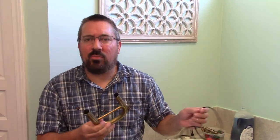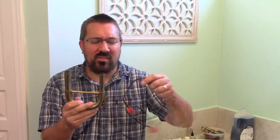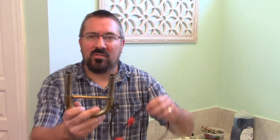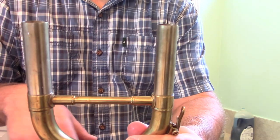When doing snaking through conical bore instruments such as horn and euphonium, make sure that you start from the smallest side of the tubing moving to the largest side. On horn this is not terribly pronounced, but on euphonium and tuba, you'll notice a distinct difference between the diameter of the small side versus the large side of the tubing.